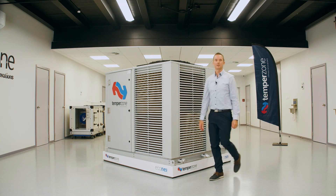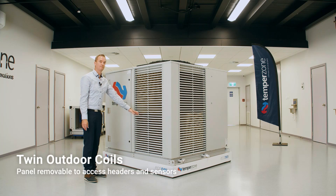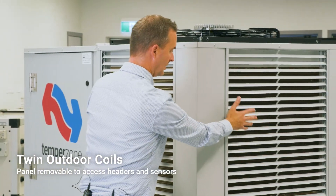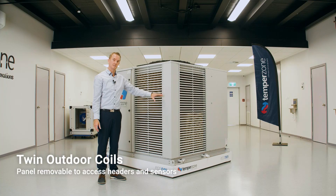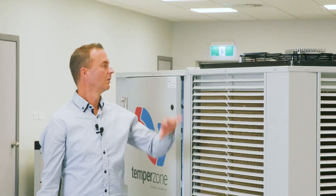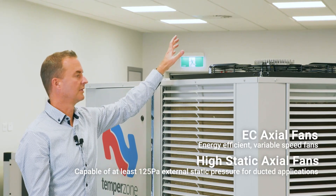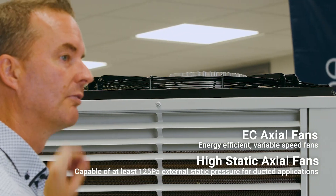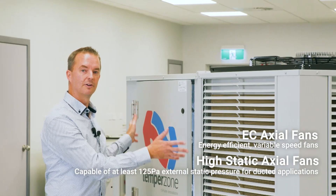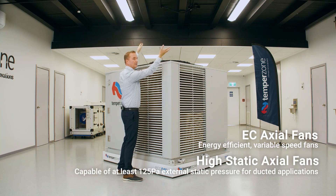We also have a louverguard on this side. We have dual coils here and you can remove this panel to access the headers and the sensors. We've introduced new EC outdoor condenser fans rated at least 125 Pascals. The added benefit of these is that this unit could be fitted into a plant room with ducting applied and the air ducted out of the building.